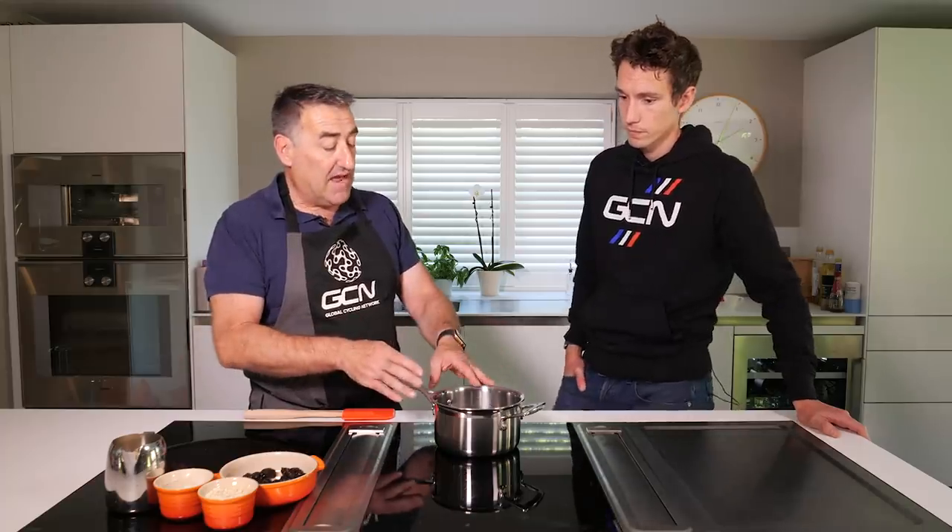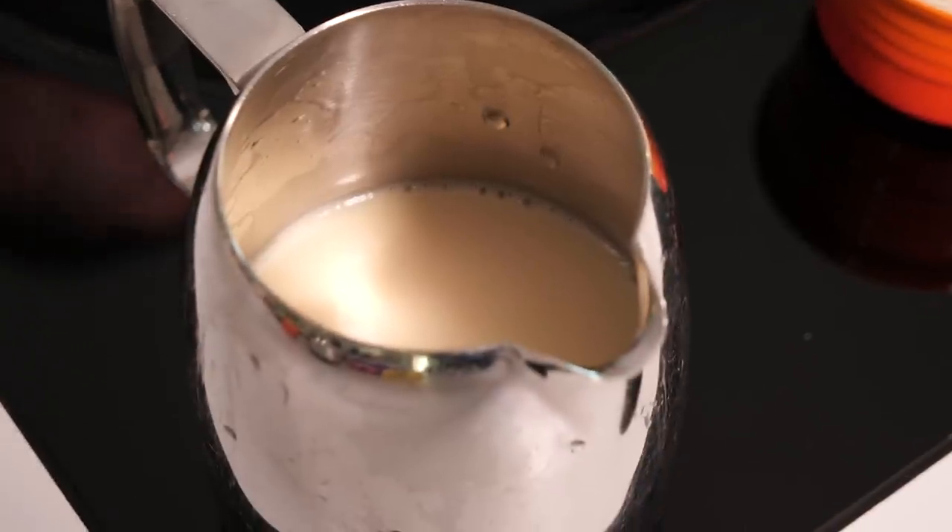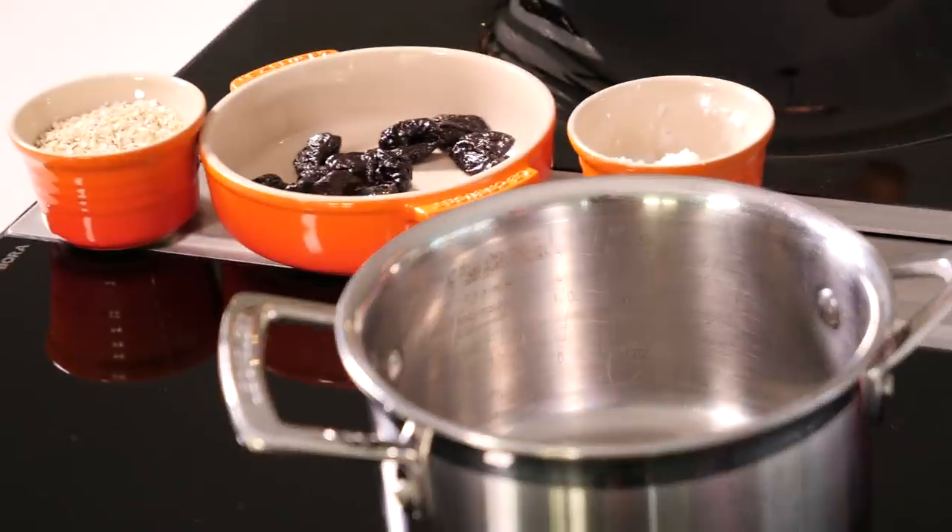Next we'll add the milk. We're using almond milk. Now there's lots of dairy-free milks available, and you have to be quite careful that you're choosing something that is fortified with calcium. Almond milk is a little bit lower in protein than soya milk. So if you're wanting more protein, then you might use soya milk. Or you can add some unflavoured vegetable protein as well, just to add that little bit more protein to it.